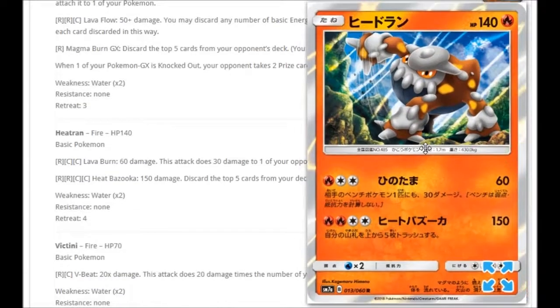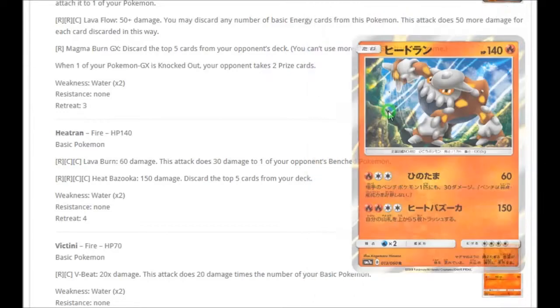We're also getting a Heatran holo with very cool artwork. For Fire and Double Colorless: Lava Burn for 60 damage, which also does 30 damage to one of your opponent's benched Pokémon — a nice snipe. Then for two Fire and two Colorless: Heat Bazooka for 150 damage, but you discard the top five cards from your deck. With Kiawe you can power this up easily, and a Choice Band brings it to 180 — knocking out a Tapu Lele. Running Palpad and discarding supporters means you can get them back.